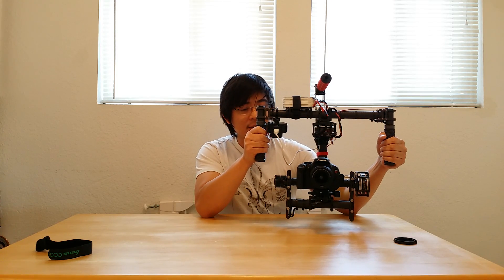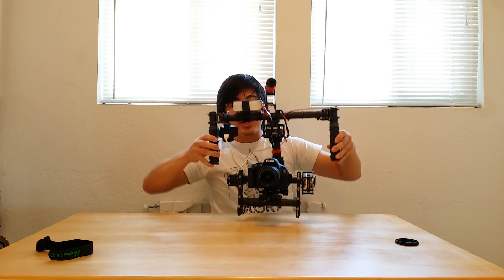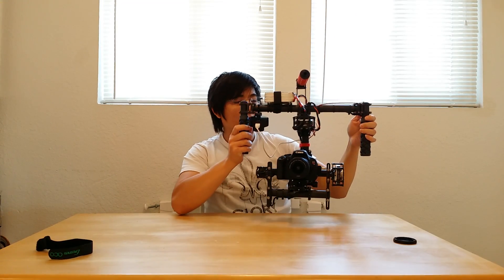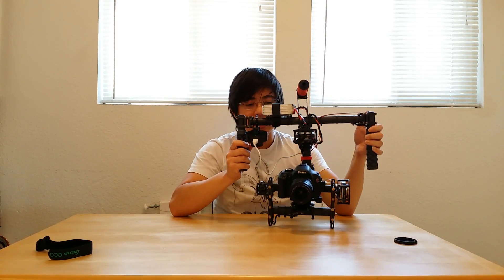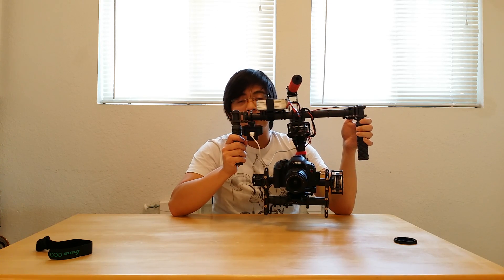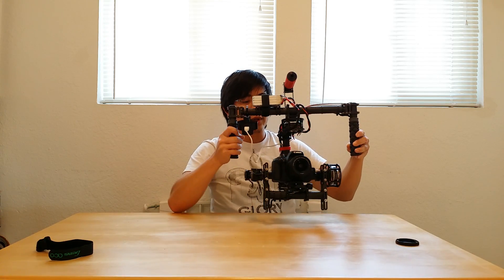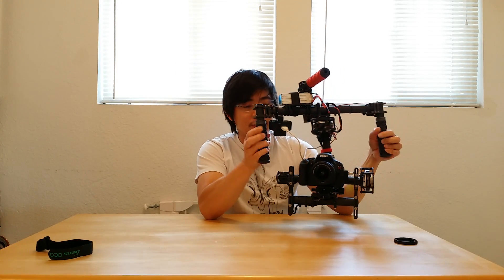Another thing this gimbal can replace is a small compact jib. Most small compact jibs have about a five or six foot reach. You can do the same shot — go up, up, up, up — and you get the same shot. The head stays nice and level for the tilt. What's neat is you have motorized control, so if you're going up you can easily look up or look down. You can adjust the speed of how fast you want the camera to move when you move the joystick. You can also manually control the camera angle by just using the tilt bar — look up or even look down as you're coming down for those different cinematic shots.